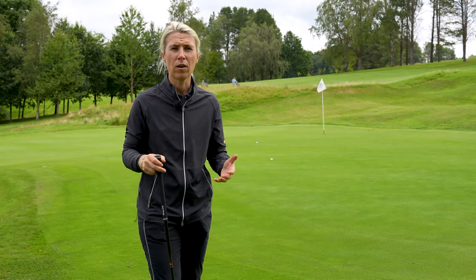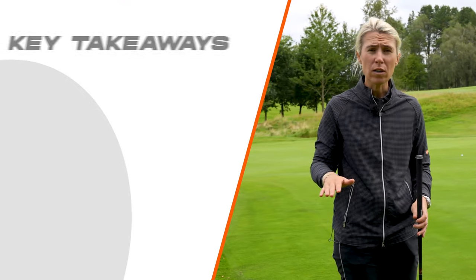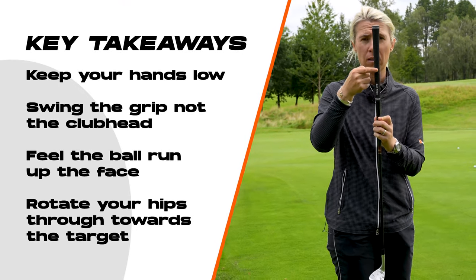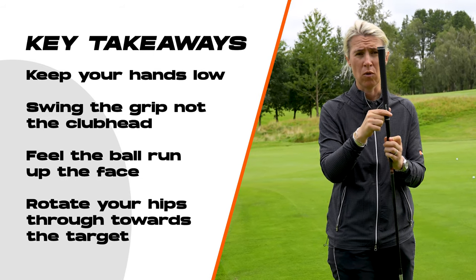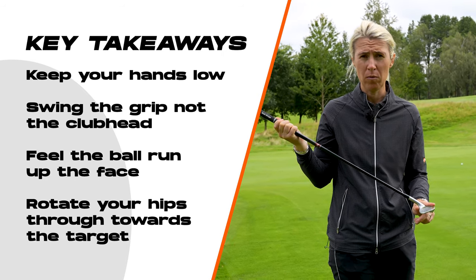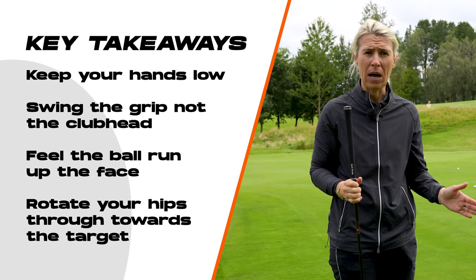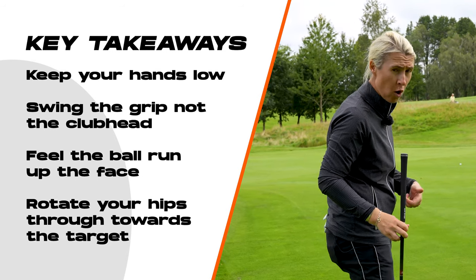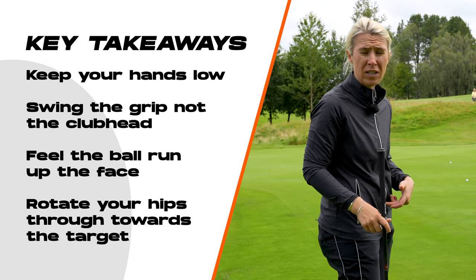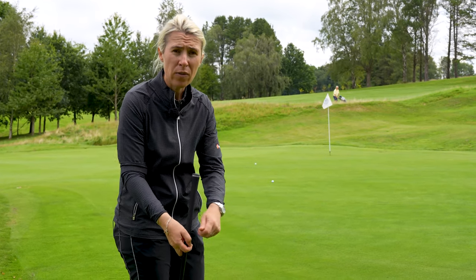So in order to get rid of your yips, you need to change your mentality of trying to lift the golf ball in the air. You also need to practice the technique I've just shown you - keeping your club head low to the ground, keeping this grip nice and neutral all the way through with no breaking down of it. Feel like you swing the grip and not the golf club head at the golf ball. Feel the ball run up the face, keeping the head low through impact. And then turn the belt buckle through to the target - it's a little bit more like you're hitting the golf ball with the chest rather than your hands.